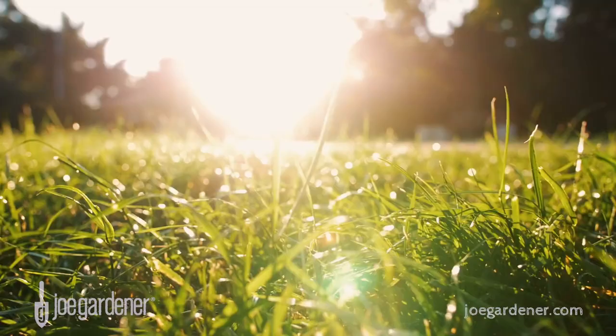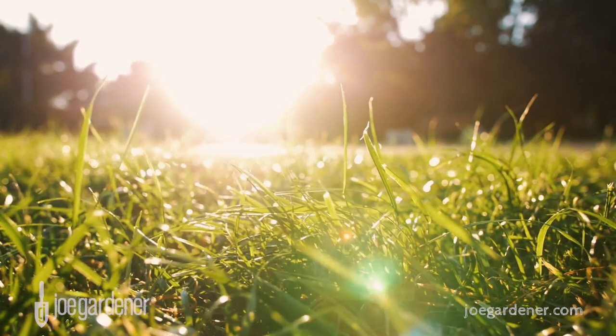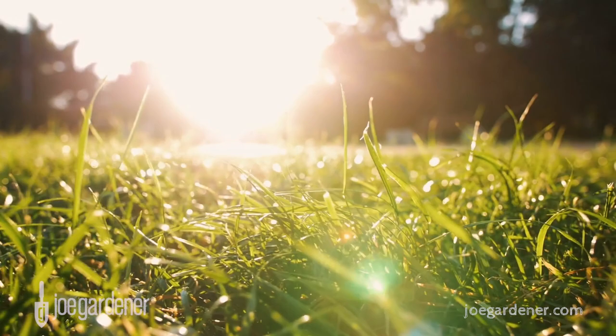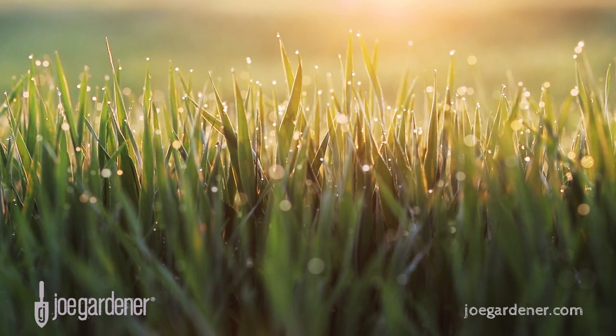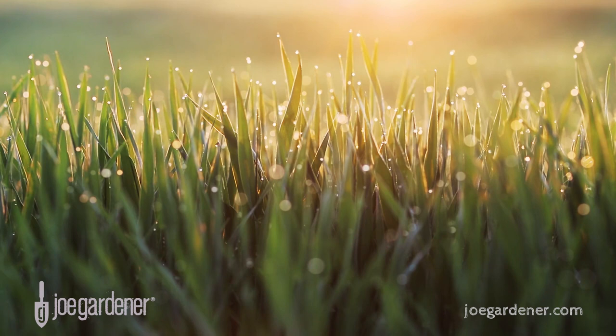Potassium is the third primary nutrient needed for overall plant health. In lawns it helps turf be more drought and disease tolerant and withstand stress better, such as cold tolerance. Potassium is usually only found in lawn fertilizers marketed as winterizer, which makes sense considering that's one of its primary benefits.